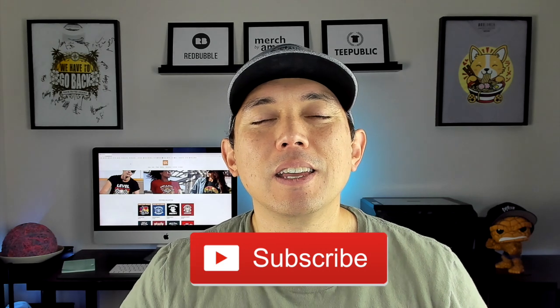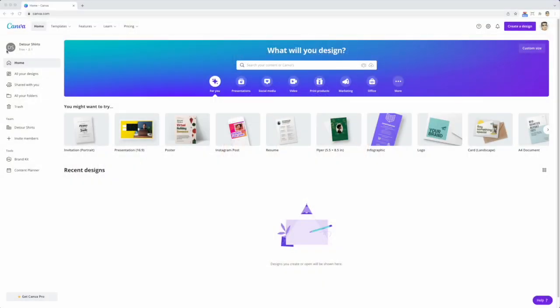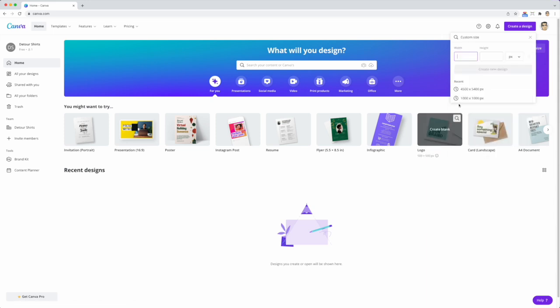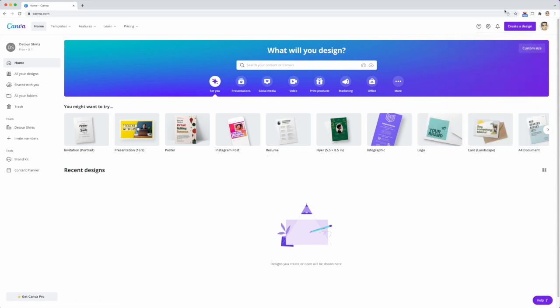In this video I'm going into Canva — this is totally free, I'm using the free version. I'm going to show you how to make another t-shirt design. I'll show you a couple of fonts I used and how to do masking. There's actually a really easy way to mask things in Canva with lots of different shapes you can use.